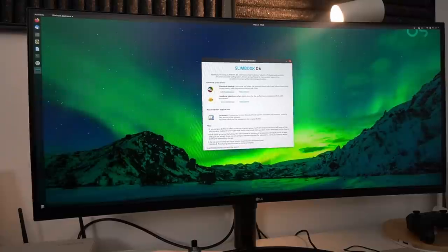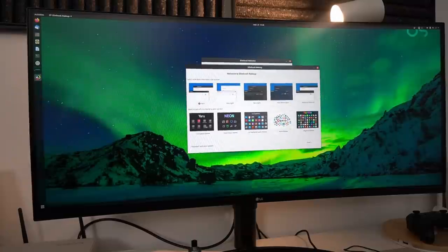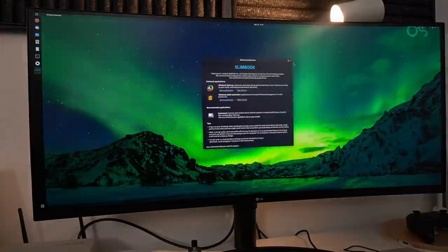My review unit came with 16 gigabytes of RAM, a 500 gigabyte SSD, and Slimbook OS, which is basically Ubuntu 20.04 with a different wallpaper, uLauncher, the necessary drivers installed, and Nemo as the file manager instead of Nautilus. With all that IO on the back, it can also drive up to three displays at the same time.